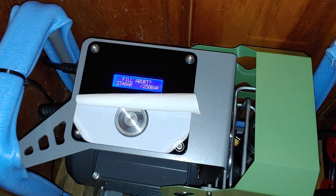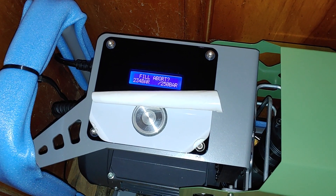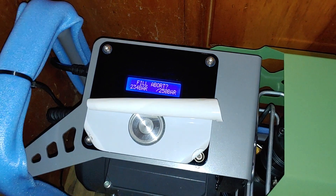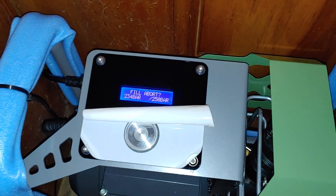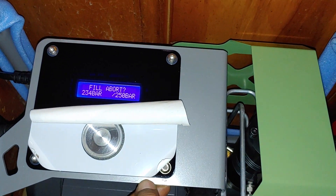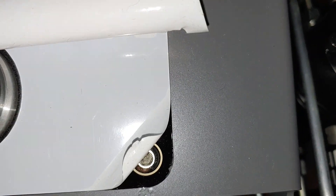I didn't catch what the timer was at when it did that. And it got a bad spot on it.